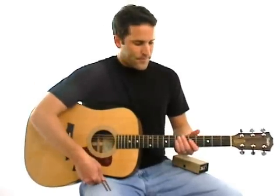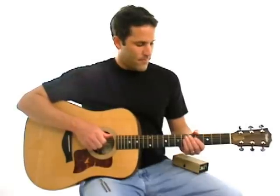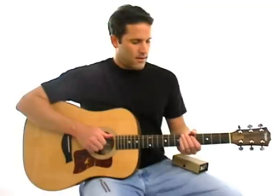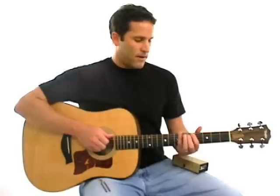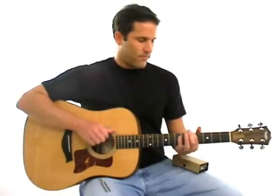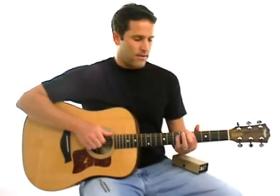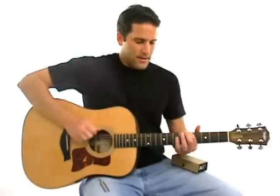Okay, that sounds pretty good. Now the next step, once you have that fifth string in tune, is to tune the rest of the strings based off of that fifth string. Take your first finger, put it on the sixth string at the fifth fret. Play the two together — the open fifth string and the sixth string with your first finger down on the fifth fret — and turn up into the tone.